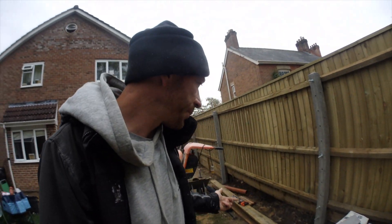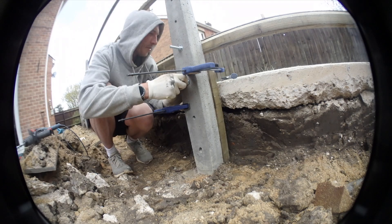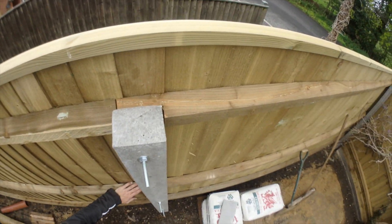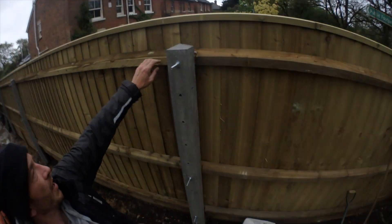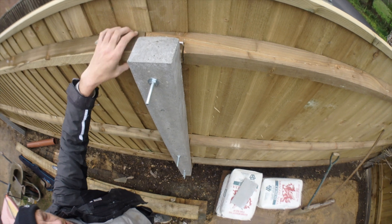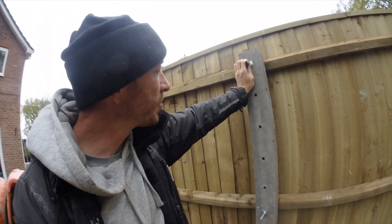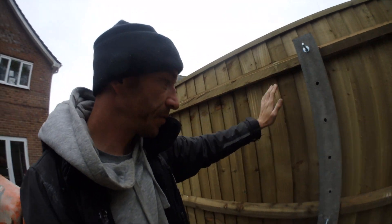We then set the gravel boards in. We then connect the aris rails — as I said, we overlap these. Cutting at 11 centimetres across because that's the thickness of the post, and three centimetres down because that's half the width of the bevelled rail. Once all of those are overlapped and bolted on using 200mm bolts — could have got away with 150 — make sure all bevel rails are on.